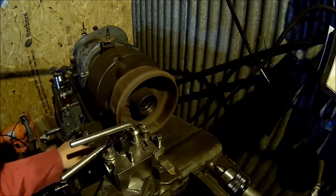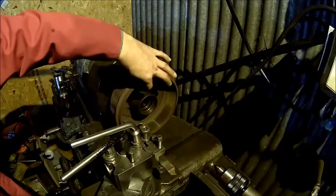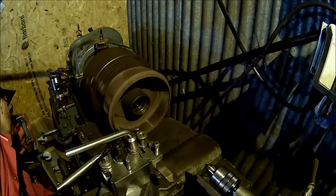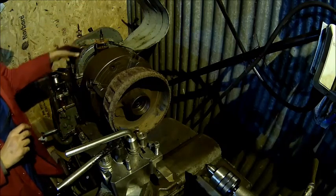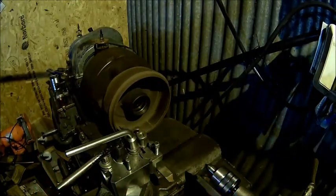I put a towel underneath because this is cast iron, and the rust dust isn't very nice for the ways. We need to get rid of that rusty corner here. We can go back one step. Now that's a bit better.